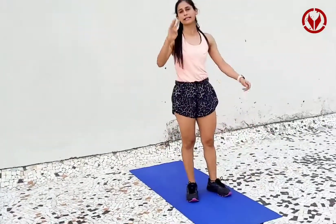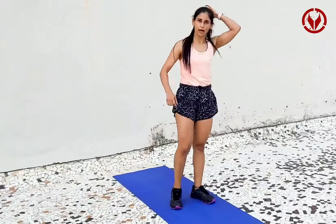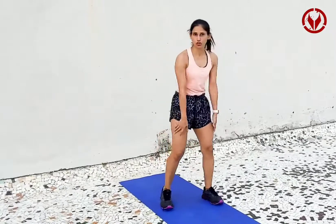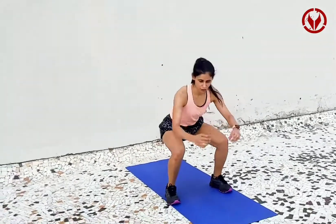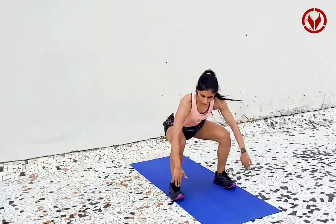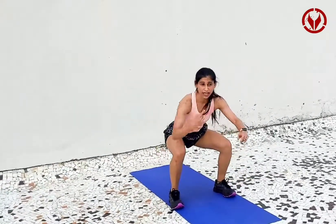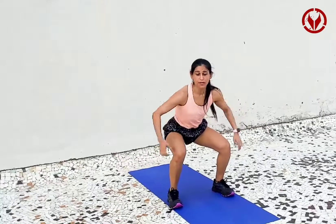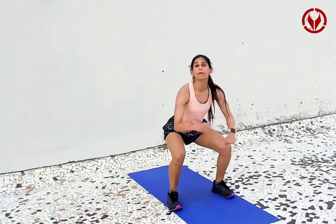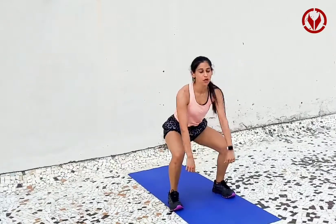The fourth exercise is a tuck jump. So you go into squat position. Make sure your knees are not jumping out — my knees are not jumping out — because all your squat effort should be for your butt and your legs and not for your back. So make sure your back position is really good.